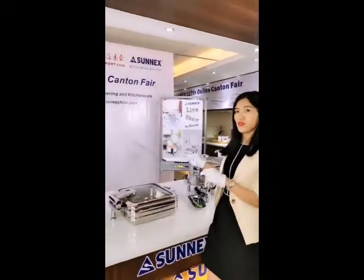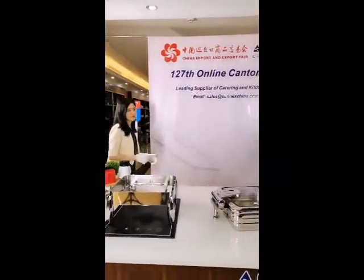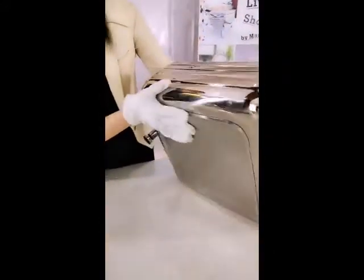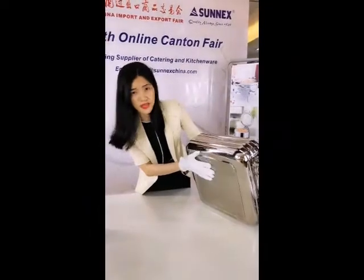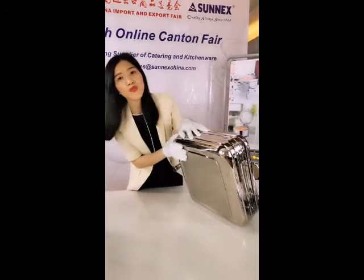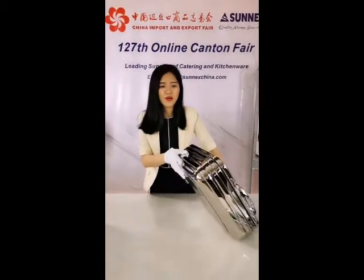Okay everyone, this is an induction chafing dish. So you might want to see the bottom — okay, I'll show you inside. Here, it is compatible for use in induction cooking. It has an induction base that creates excellent heating. It provides the best-in-class heating distribution with no hot or cold spots, so it allows this chafing dish to keep the heat temperature maintained for a longer period.